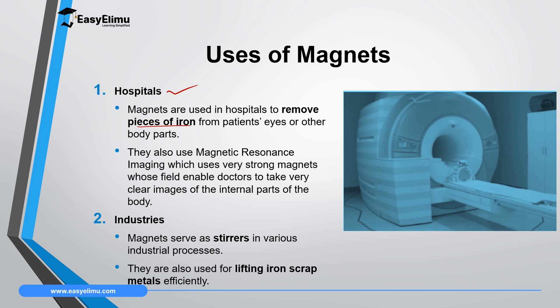Another way magnets are used in hospitals is in MRI — Magnetic Resonance Imaging — a technology which uses very strong magnets to take pictures of patients or the internal body of patients. These pictures are very clear, even clearer than X-rays. These MRI machines have very strong magnets that create a very strong field which can picture the interior of a body and therefore make treatment easy.